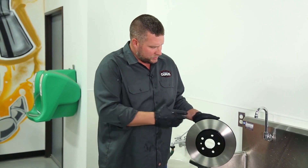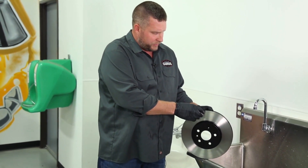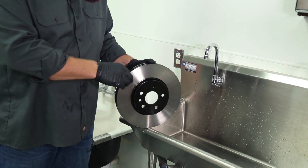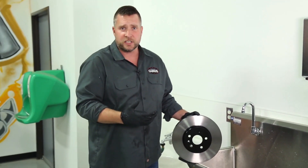The second thing is the brake parts cleaner doesn't demagnetize a rotor. So when these are getting machined and the manufacturers, they have to cut these rotors. And when they cut these rotors, you get small, fine metal chips and particles and they magnetize to the rotor.